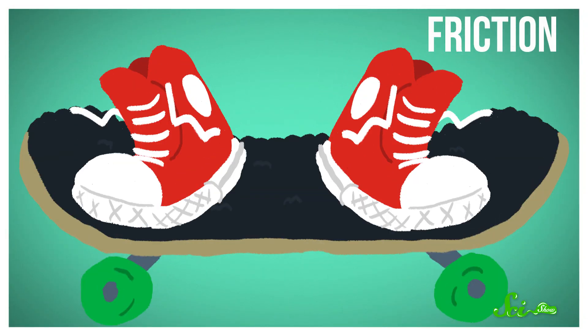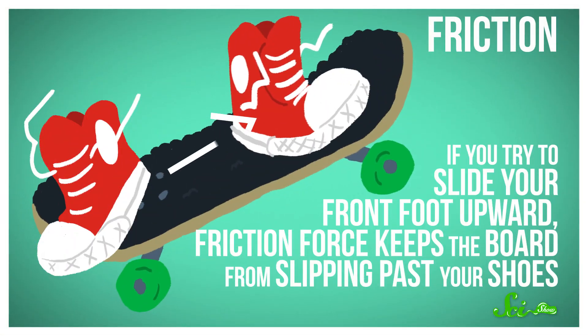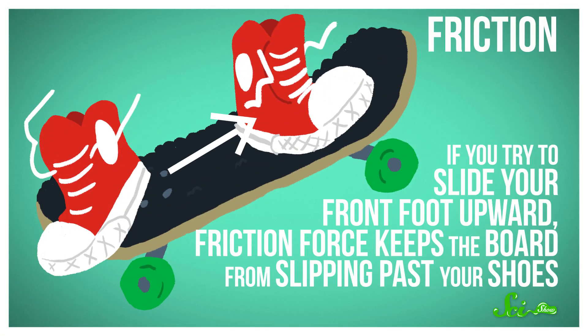That leaves the board at an angle, with the front way higher than the back. Which is actually pretty handy, because in the next step you use friction to move the board even higher. If the board has good grip, there can be a lot of friction between your shoes and the board. Friction is a force that opposes motion between two surfaces. If you try to slide your front foot upward, the friction force keeps the board from slipping past your shoes. So as you move your foot upward, you also end up moving the board upward — it's like the board is stuck to your feet.